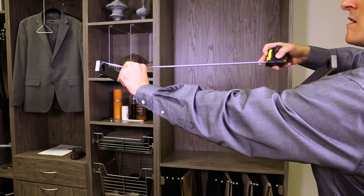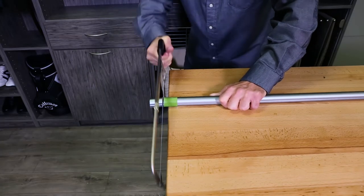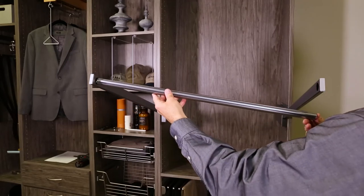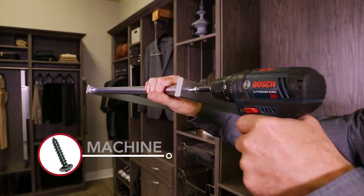Next, measure the distance between the pull-down arm assemblies. Use a saw and cut the telescoping rod to the proper length. Connect to the pull-down arm assembly. Once in place, attach using the 4 machine screws.